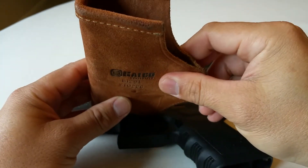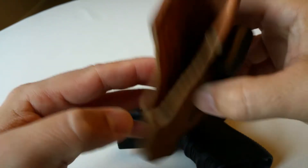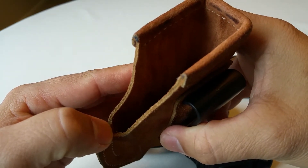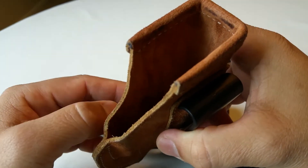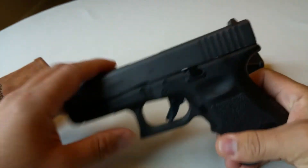It fits well. You can do an appendix carry in the front, a three o'clock position for your strong side, or a four o'clock position to slim your profile down if you don't want it to widen the look of your profile.